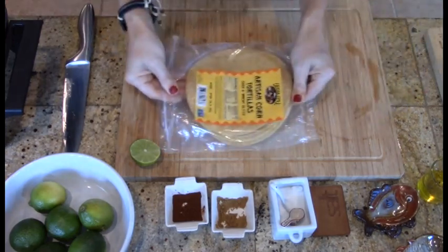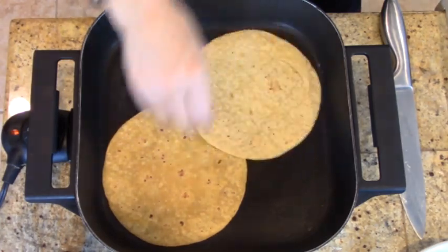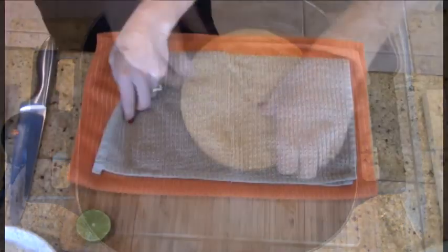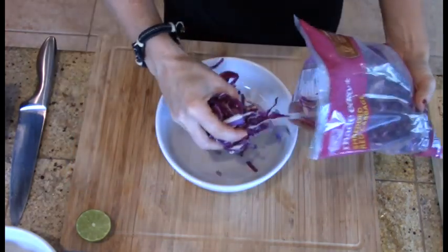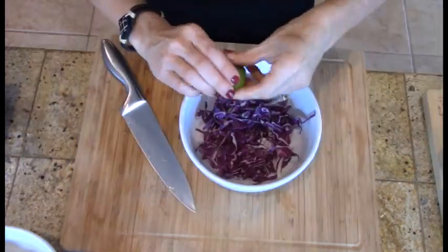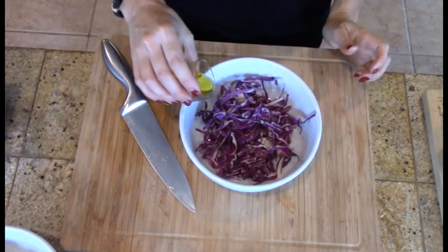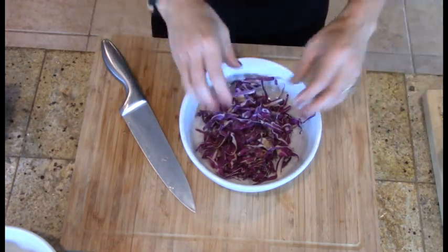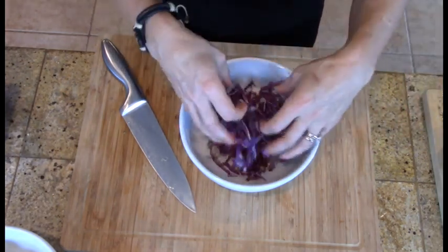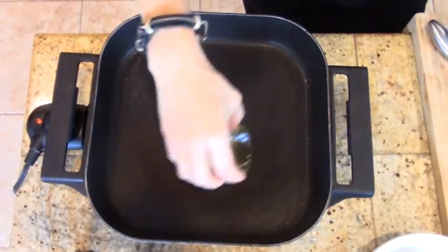I let that sit while I prepared the tortillas by warming them in the skillet over medium-high heat, and then placing them into a towel to keep them warm. Then on to preparing the cabbage by squeezing the juice from one half of a lime, adding about a tablespoon of olive oil, and sprinkling about one-fourth teaspoon of salt. Give it a good mix and set it aside to soak up the flavors.